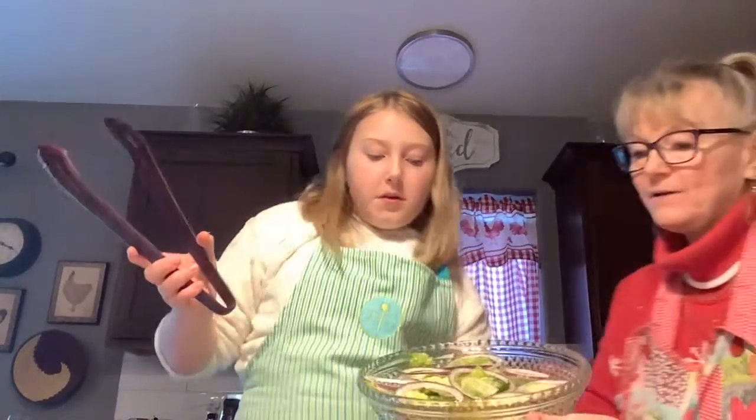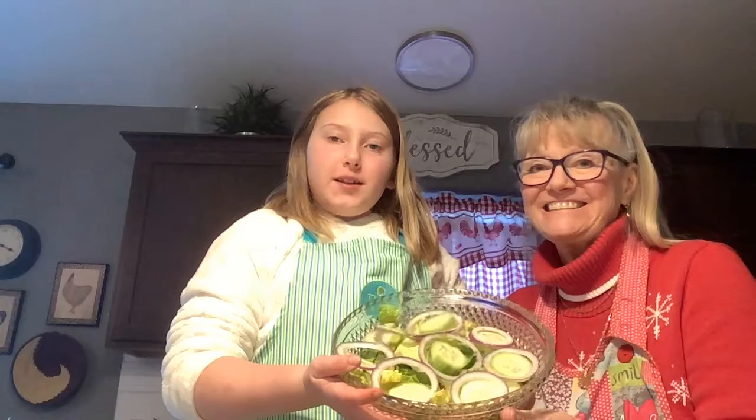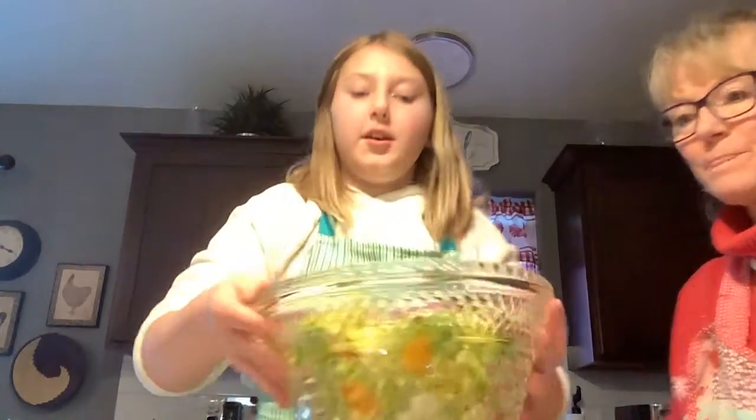Do I mix it? Nope, we're not gonna mix it. So let's hold that up together. There we go. That's what it looks like — it's beautiful, it's really pretty. It's gonna taste so good. And the finishing touch is we just place that on.